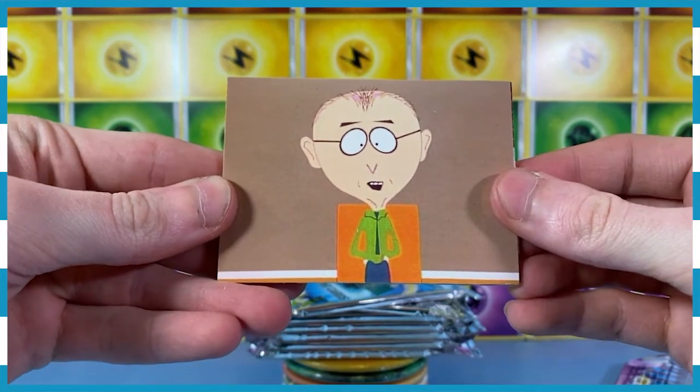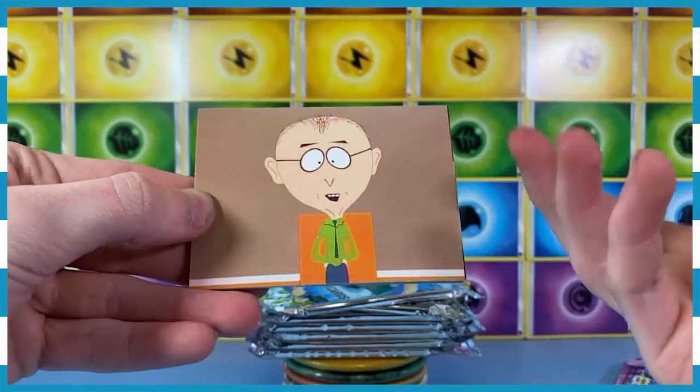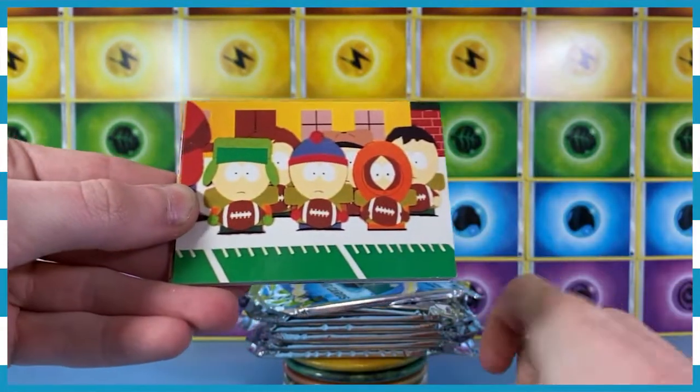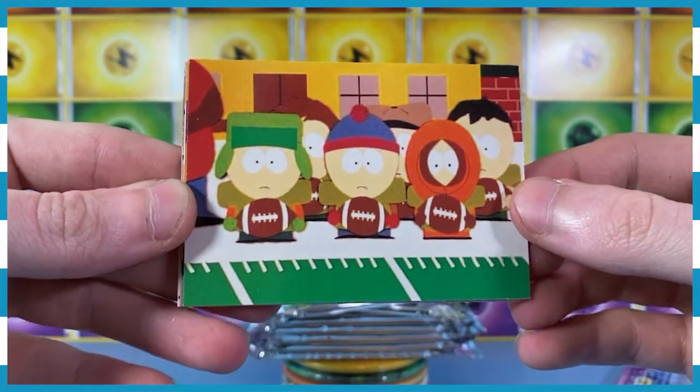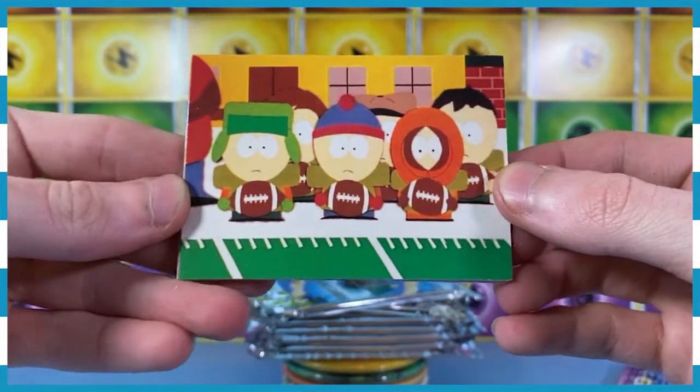There's the Mkay — that guy, that man. Mkay. I've seen the movie — I love the South Park movie, I've not watched the show. Oh look, it's the boys. These are very old cards. You can tell by the way that they've been printed and the quality of the images.